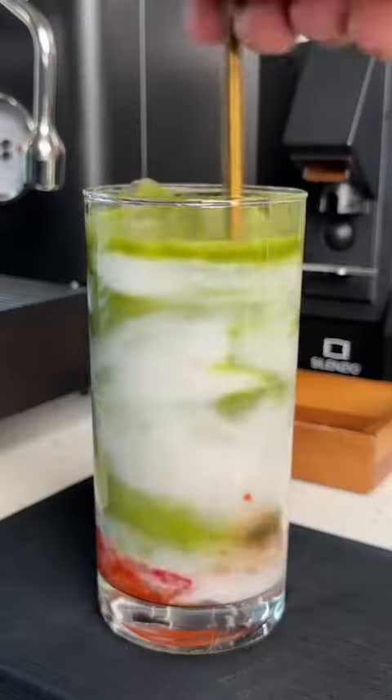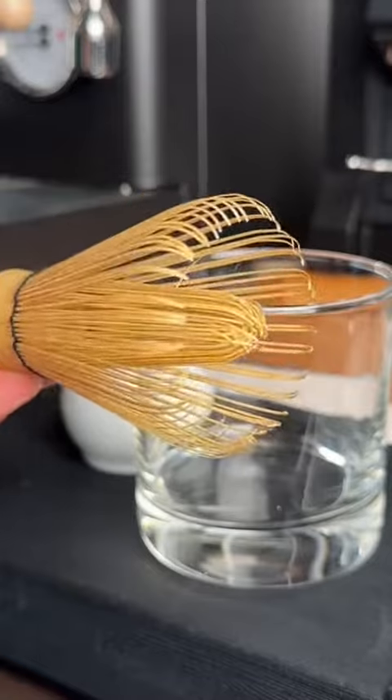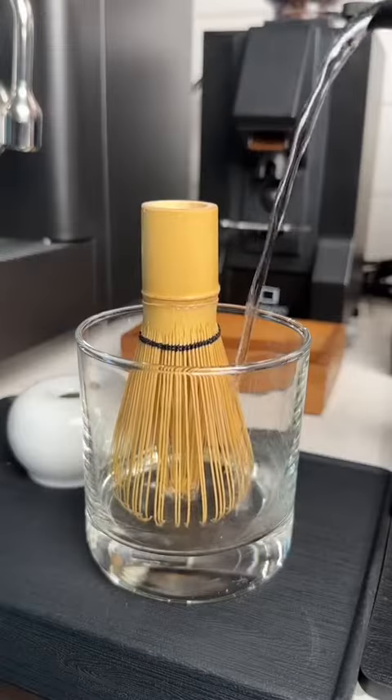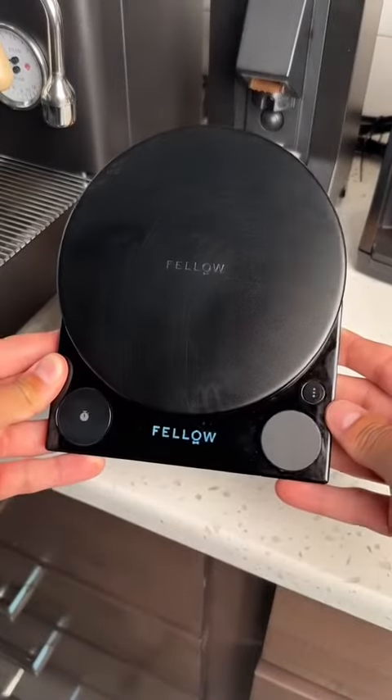You guys already know that I love matcha, but I've never really explained how I make it, so let's get into it. Matcha whisks are made of bamboo, and they need to be soaked in water to soften the bristles before use. So what I do is, while I set everything else up, I let my bamboo whisk sit in some hot water.